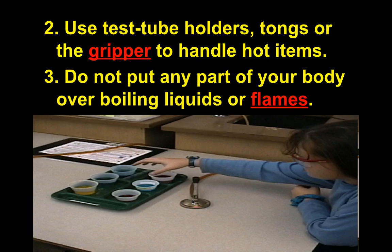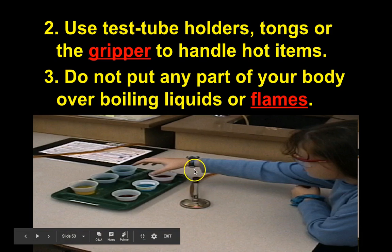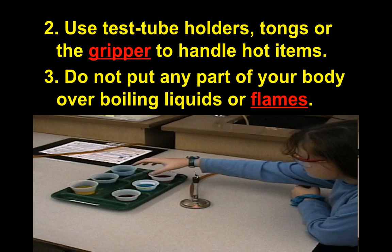Do not put any part of your body over boiling liquids or flames. Be aware that in a well-lit room you might not be able to see a Bunsen burner flame. Always assume there's a flame if a Bunsen burner is set up — don't assume it's off just because you can't see the flame, or you could burn yourself.